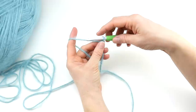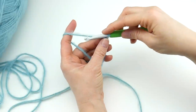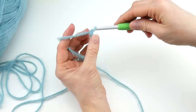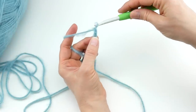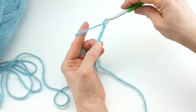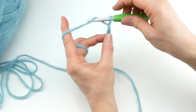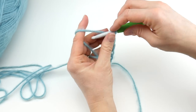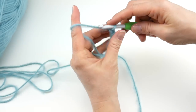Our starting chain is going to be 80 chains. To make a chain, wrap the yarn around your hook and bring it through the loop — that's one chain. Let's count up: one, two, three, four, five, six, seven, eight, nine, ten, eleven, twelve...